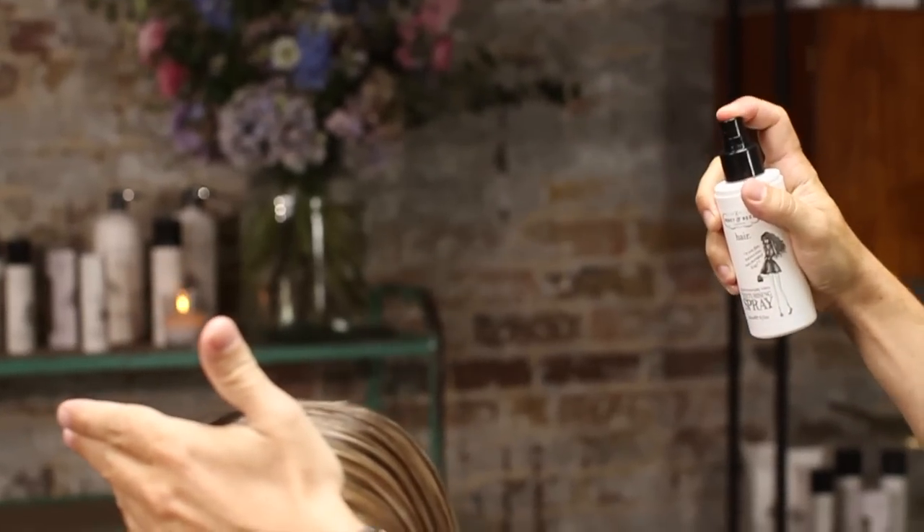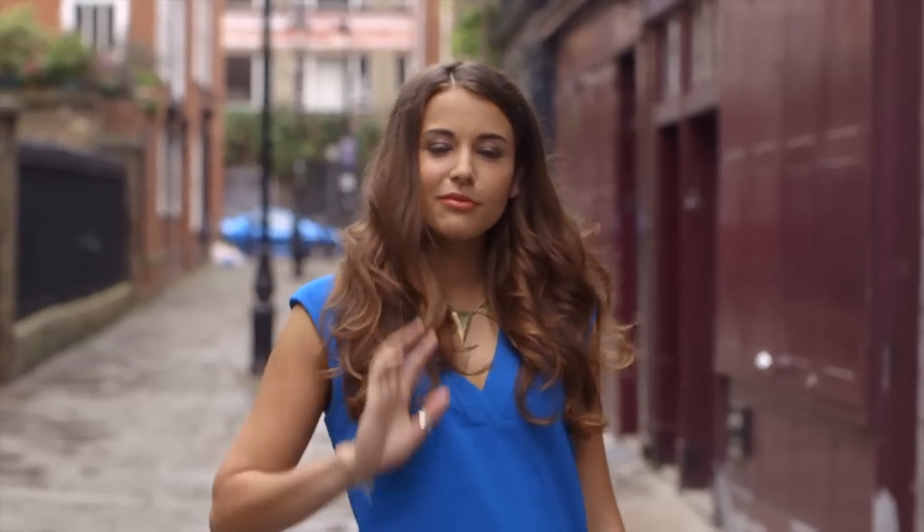If you use it on damp hair, it's best. You want to spray it around ten centimetres away from the hair and then comb it all the way through from the roots right through to the tips. Just jostle the hair around and then you can either leave it to dry naturally or blow dry as wanted.